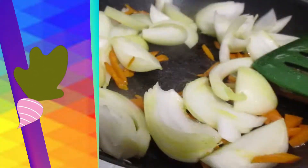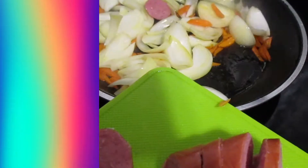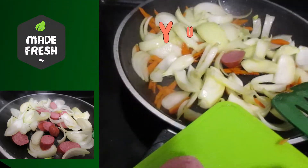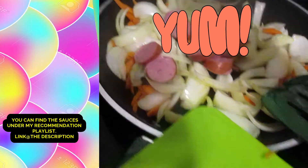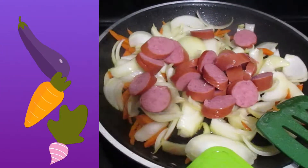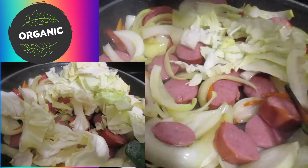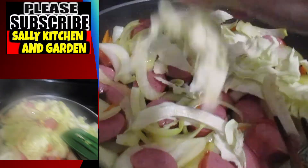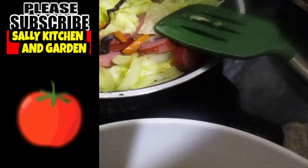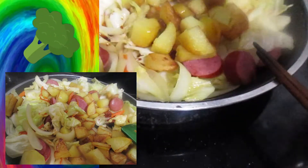If you have Indonesian sweet sauce, you can add some of it. If you don't have it, you don't have to. It tastes very, very good and it's very easy to cook — super nutritious too. I hope you enjoy this recipe. I'll see you soon again. Let's go. Thank you. Bye-bye!